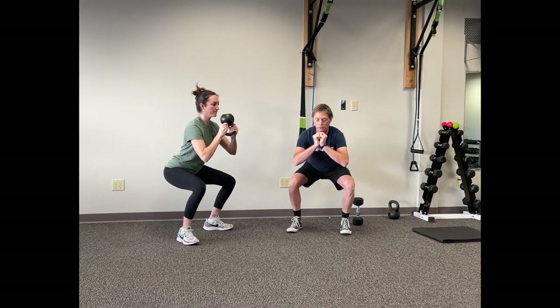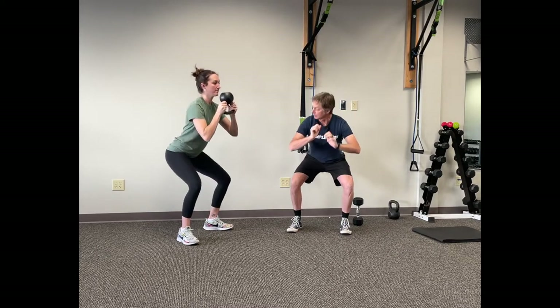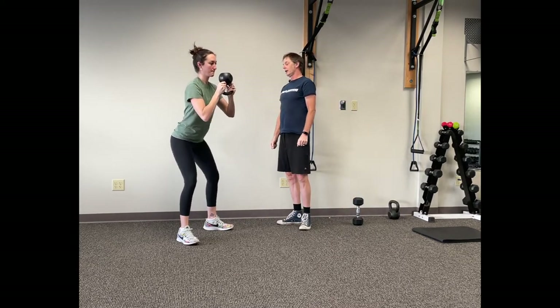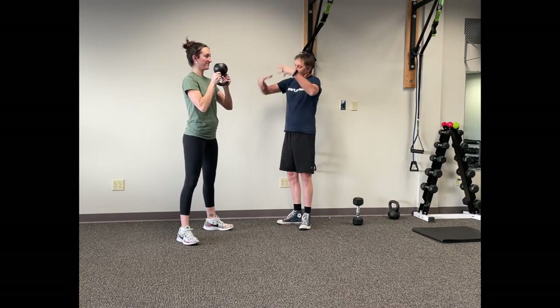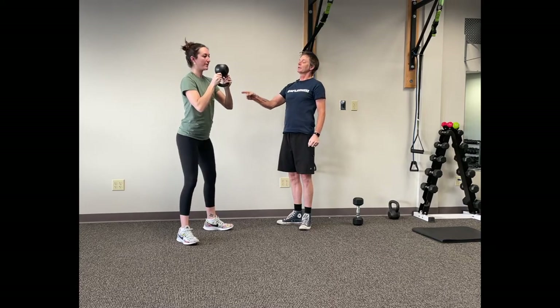1-2, hold, 1-1, hold, then up — like that. Good. Remember to stay on your heels. Inhale coming down, hold, and push up. Nicely done.